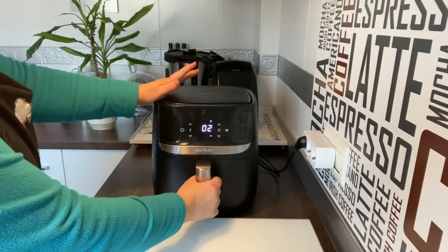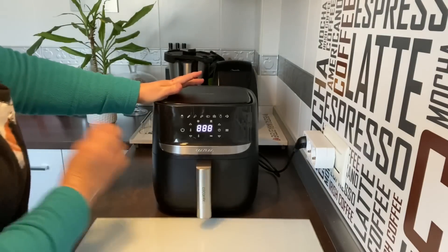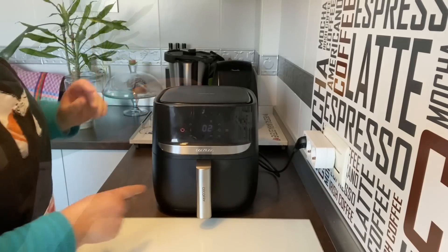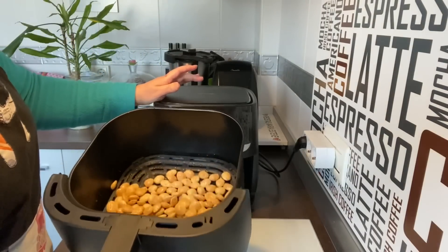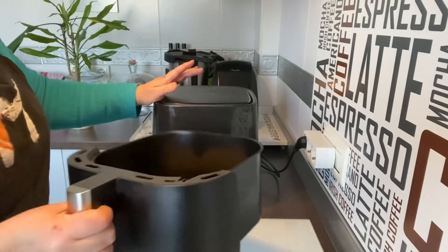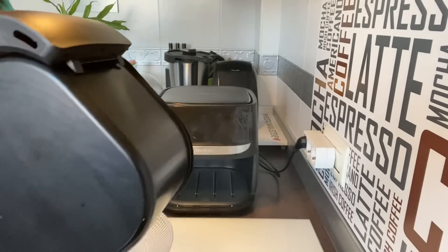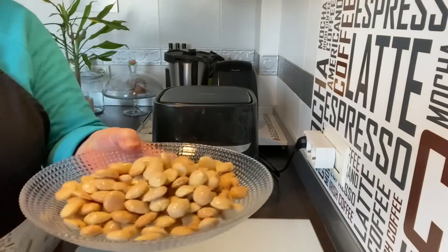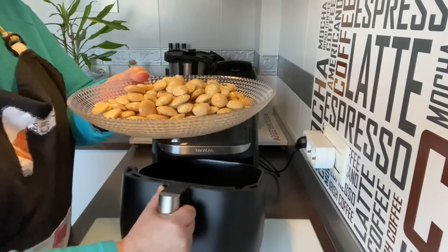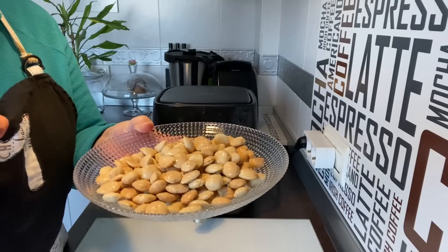Han pasado 3 minutos, vamos a ver cómo van. Llevan doraditas, van empezando a dorarse. Que continúe lo que le queda. Ya ha pitado. Están doraditas, yo creo que un minutillo más, aunque se pueden quemar. Mirad. Las vamos a poner en un plato. Fijaros qué pintaza tienen. Espero que os hayan gustado las recetas de hoy. Espero que me deis un like, suscribiros a mi canal. Un besito para todos y todas. Voy a meterle mano yo a estas almendras.